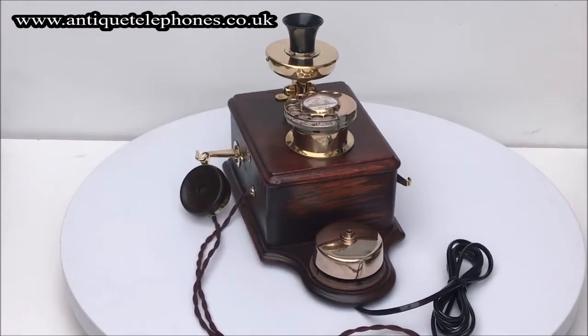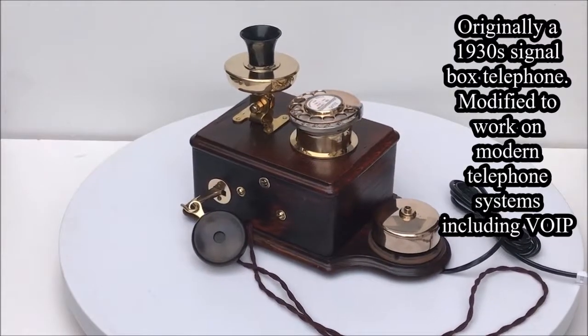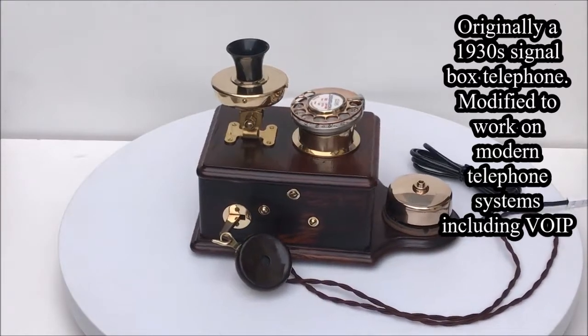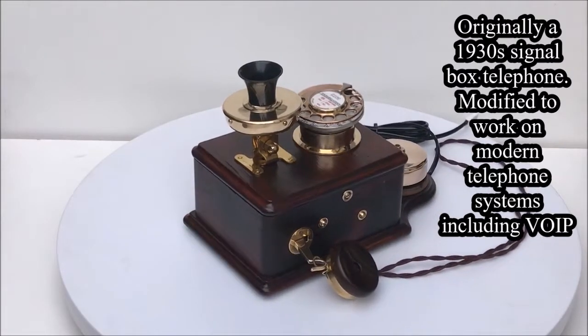This was originally a 1930s wooden signal box telephone. This could not be fitted to a modern telephone system, so we have added a dial to enable modern use. The original switching mechanism has been removed and the internal wiring has been replaced to allow pulse to tone operation, and is enabled for use with VoIP systems.